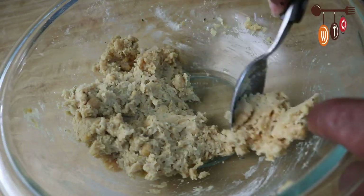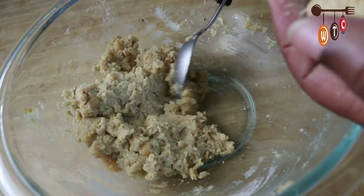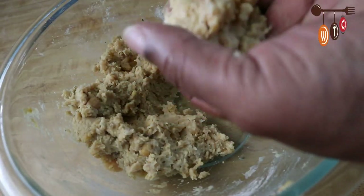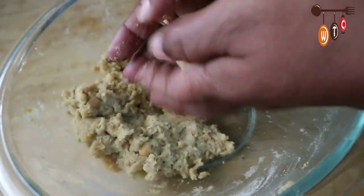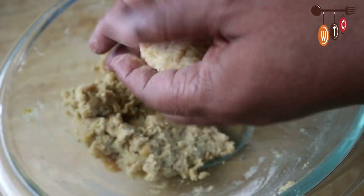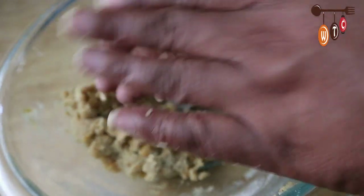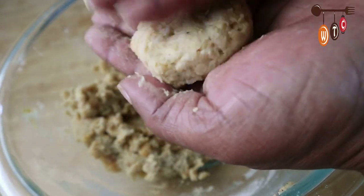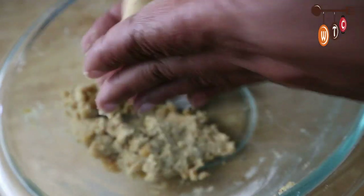I'm taking about one tablespoon of the mixture, placing it in my hand — a little extra if you want them bigger — and just squeezing it tightly into a ball to compress everything together, then gently pressing it out to flatten it. Make them into cute little mini patties like that, and that's it.